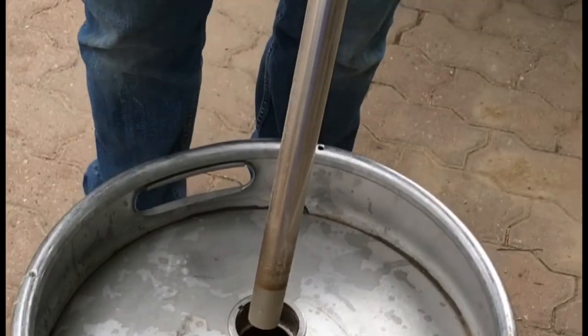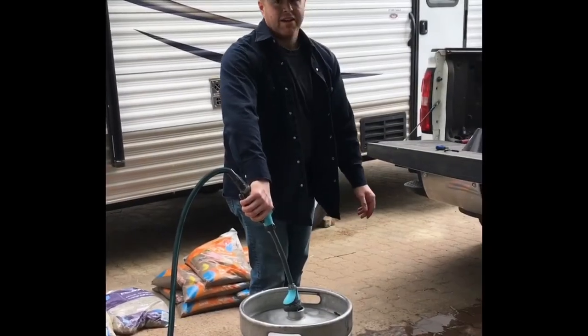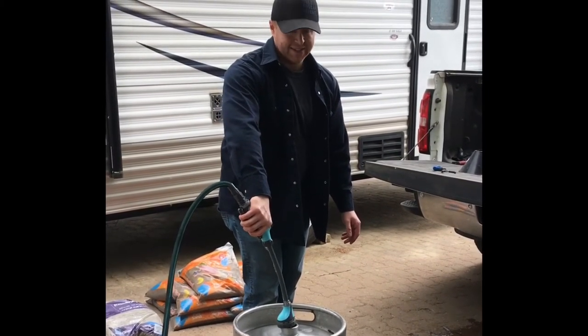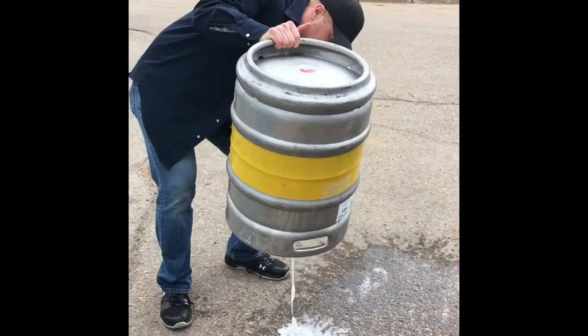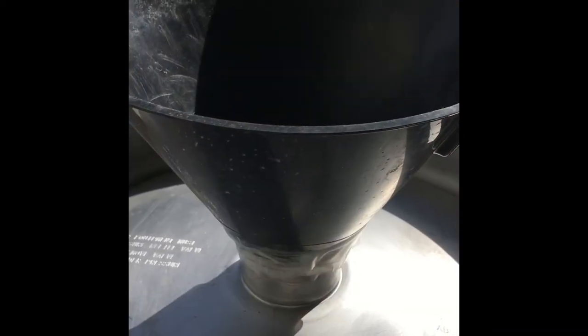Now we're going to get our garden hose and rinse the old smelly beer right out of there. It's important when making kegs to set aside a couple of hours and make sure you've got lots of time to finish. Otherwise you might get interrupted in the middle of the process, have to take your son to his doctor's appointment, and sit in a very warm crowded waiting area covered in beer. Now we're back from that doctor's appointment.